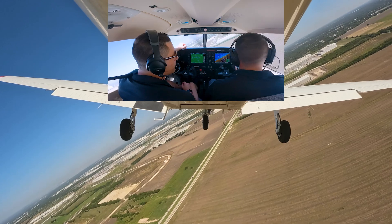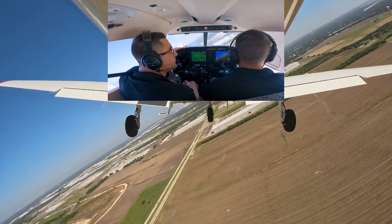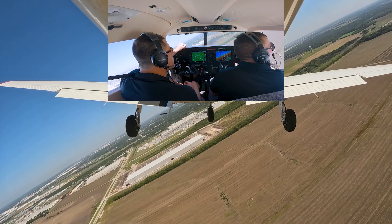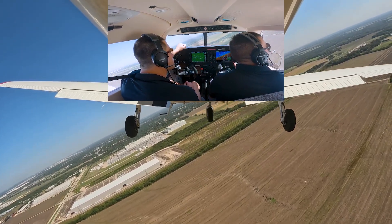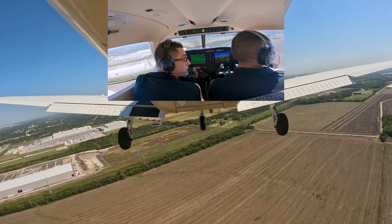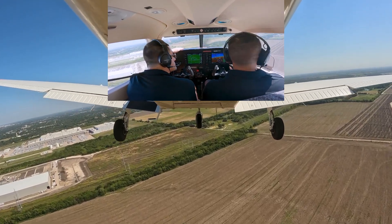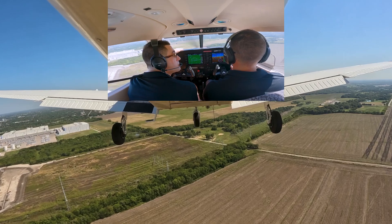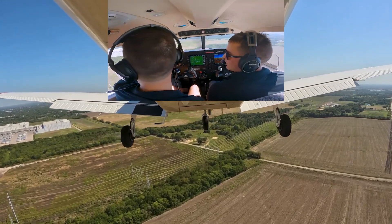Once the runway is 45 degrees off the shoulder, we'll bank about 30 degrees, go flaps 25, and pitch for 80 knots. Final is clear.